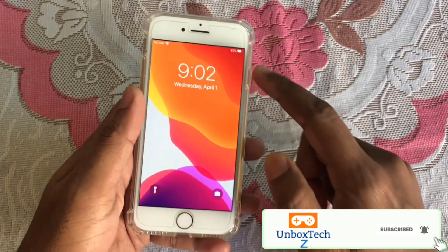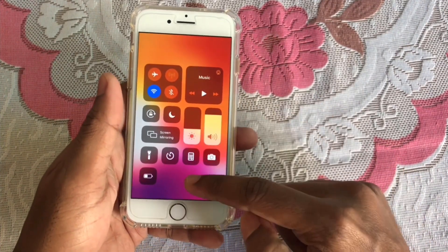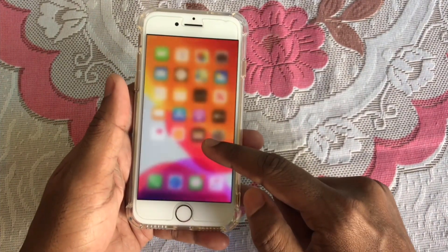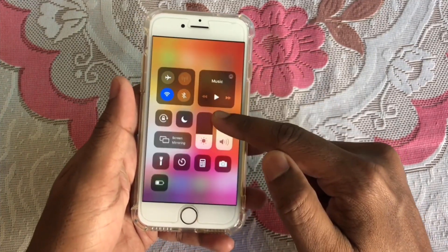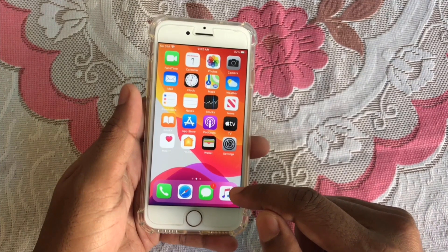In the top right corner, if I swipe it down you can see this is the control center — just like iPhone 10 and iPhone 11. If I swipe it from the bottom, you can see this is not happening here. It only works from the top side. Today I'll show you how to get this on any iPhone.